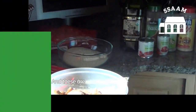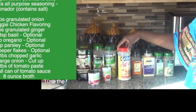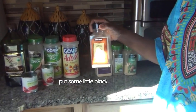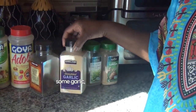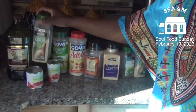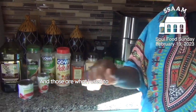These are the seasonings I use: adobo goya all-purpose seasoning, a little black pepper, some garlic, and some onions. Those are what I use to season the chicken.